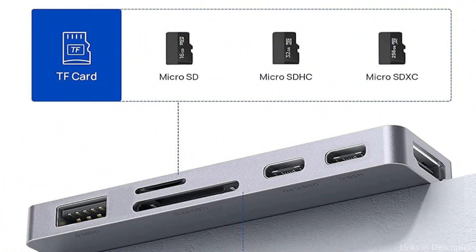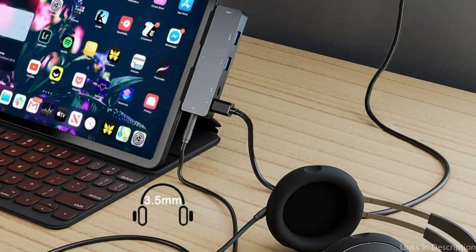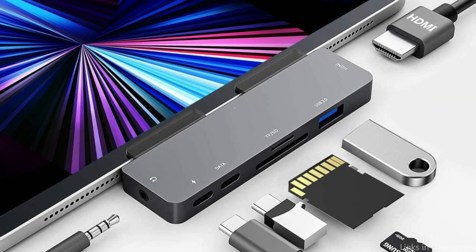With 4K HDMI output, you can mirror or extend your screen and stream 4K at 60Hz UHD or Full HD 1080p at 60Hz content straight to HDTVs, monitors, or projectors, allowing you to play beautiful games or movies on a larger screen — perfect for home, work, school, and gaming.